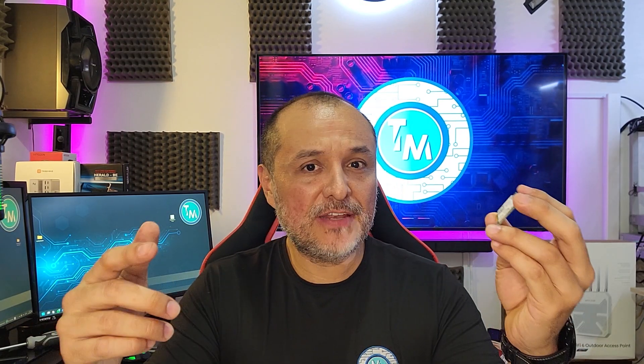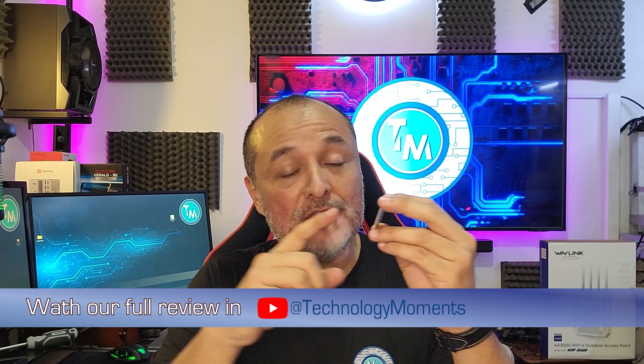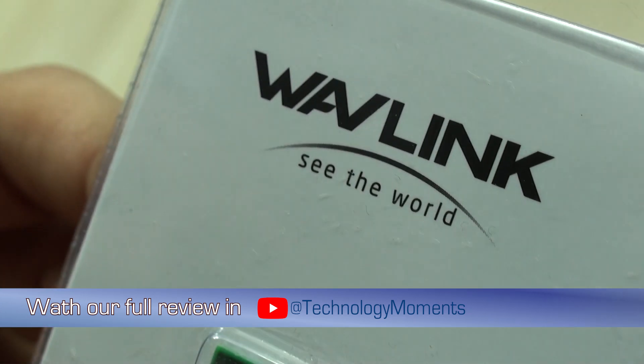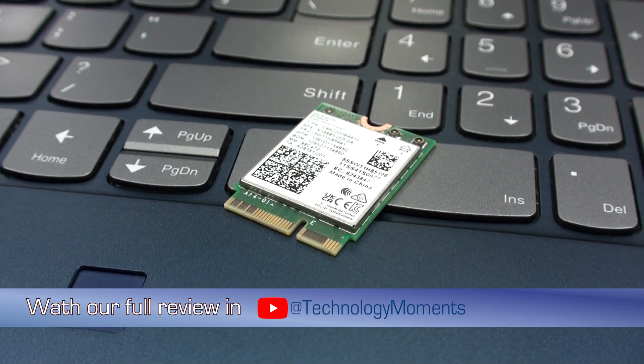Hello everyone, welcome to this new technology moment. This is Alan, and in this video we wanted to share with you the magnificent experience we've had with the BE8800 M.2 Wi-Fi 7 adapter from Wavlink. We just couldn't be more surprised with our results and the tests we made.